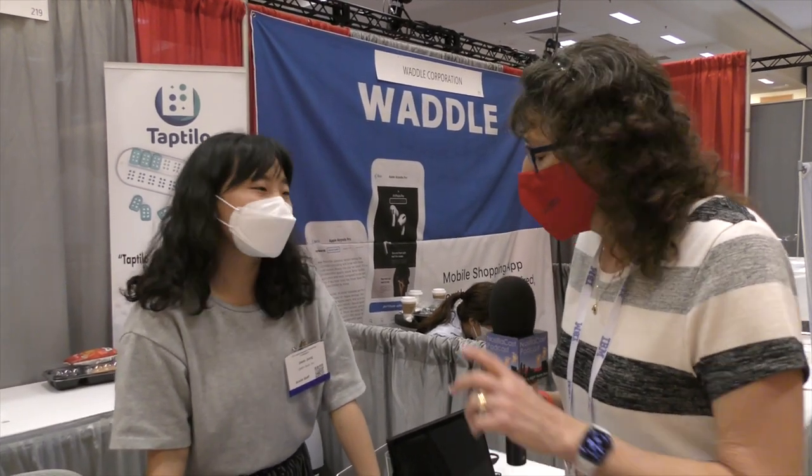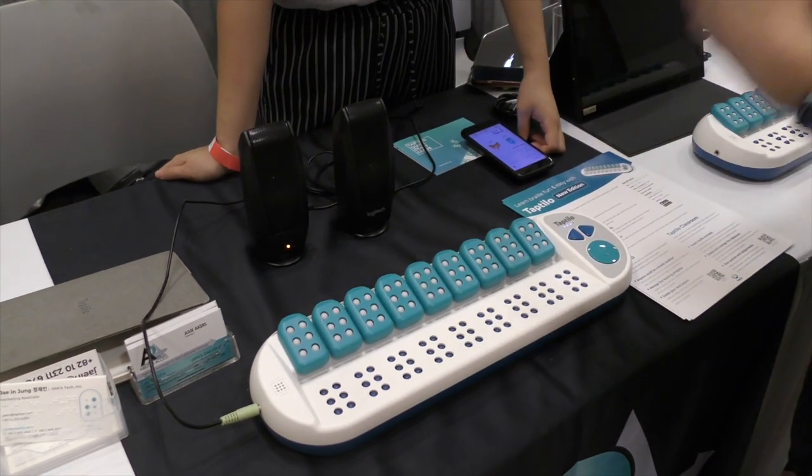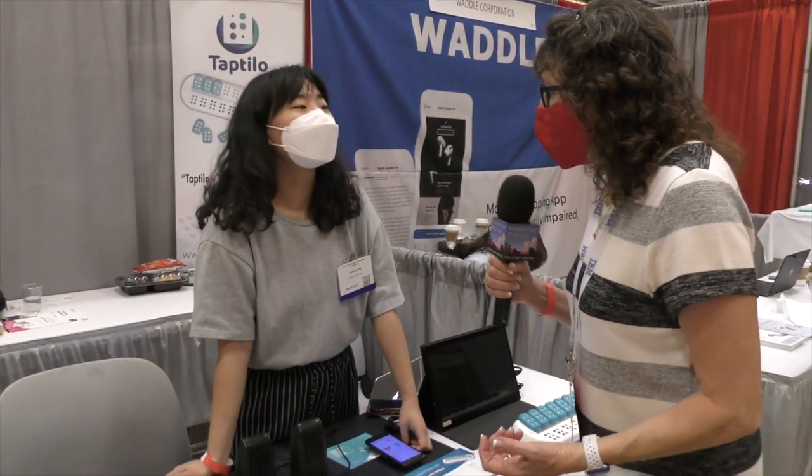I've always wanted to learn Braille, and when I was a little girl I used a piece of cardboard and a punch to teach it to myself. I've forgotten what I learned back then, but I'm at the OFA booth with Jane Jung, and she's got a tool in front of me here to help teach children, or early Braille learners, learn to read and write in Braille. Is that correct?